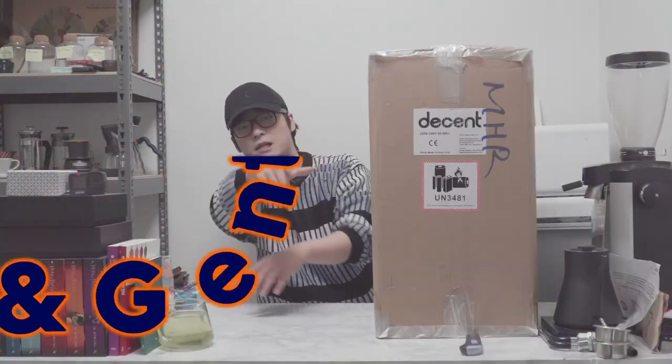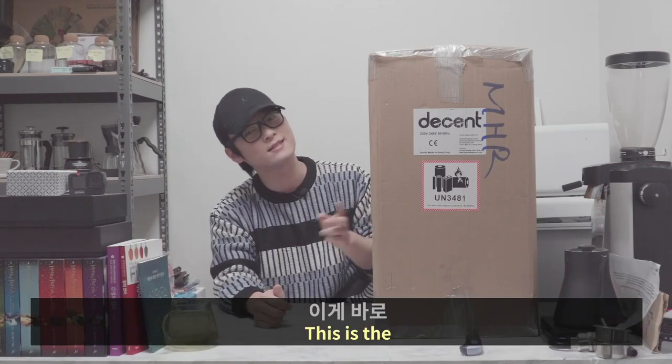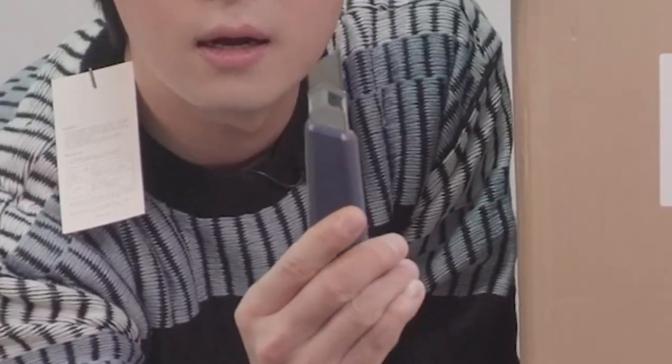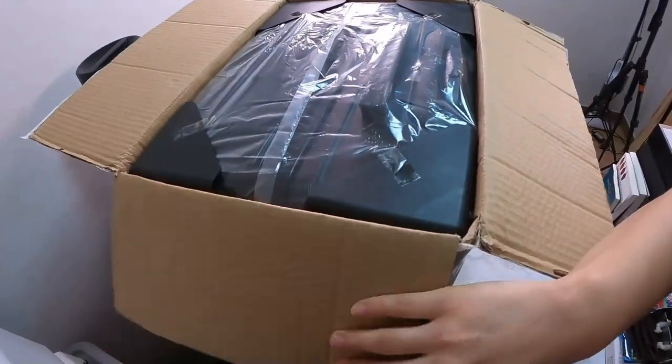Hello ladies and gentlemen, this is Shin and Yorjin. I'm Nibi. This is the D1 XL Black version 1.4.